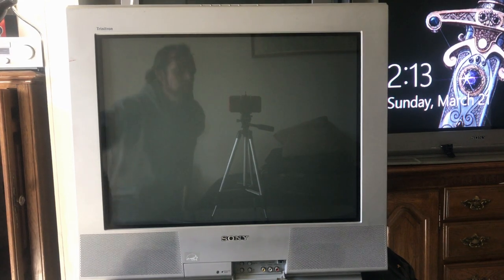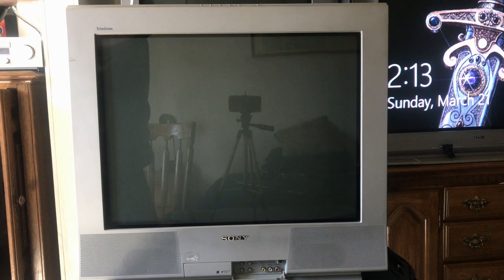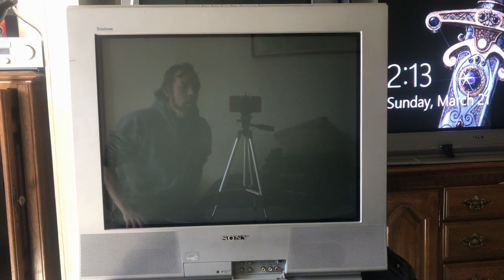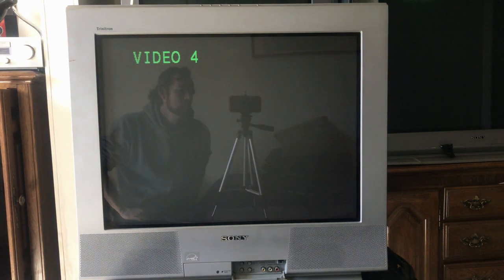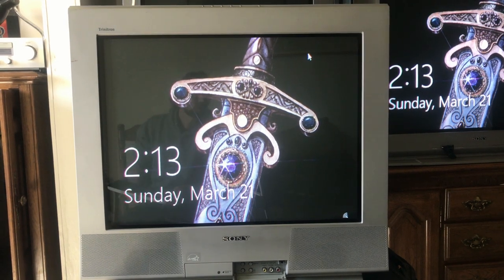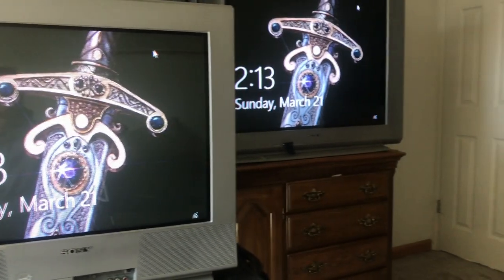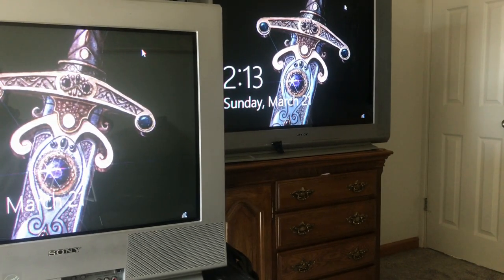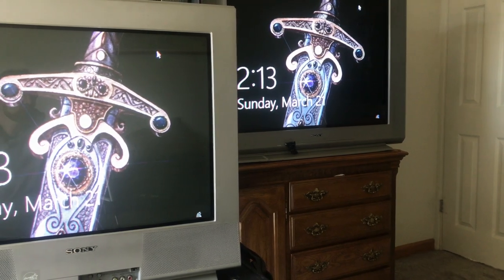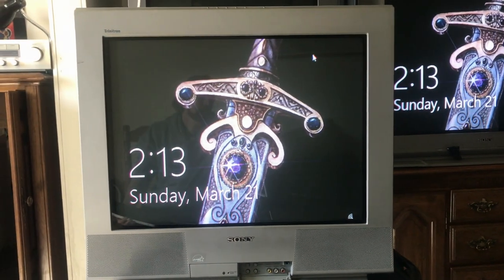Check this out — that's a mighty powerful Wega. What I've got here is a KV-27FS12 that I'm going to be reviewing for you guys, and then over here I've got a KV-36FV15, and we'll review that one at the same time.